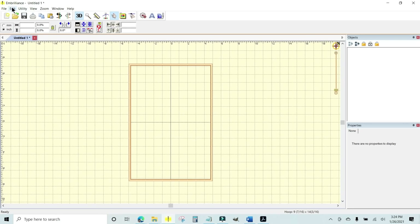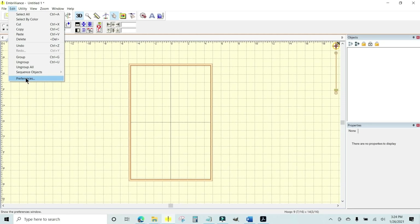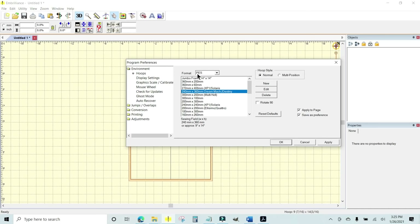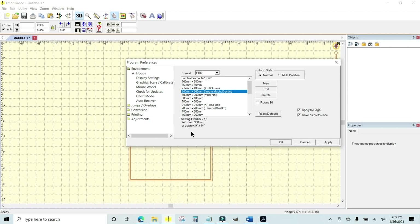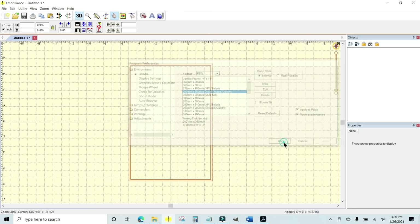To set your hoop, go to Edit in the top left corner, then go to Preferences at the bottom of the list. Under Format, find whatever format your embroidery machine takes and click it. A list of standard hoops for your machine will come up. Look at the bottom of the window to see the size in inches if you're unsure on millimeters. If your hoop isn't listed, click New and put in a name, width, and height in millimeters. I'm using the 9x14 since I don't have a 6x10, then click Apply and OK.